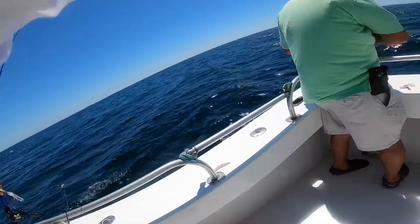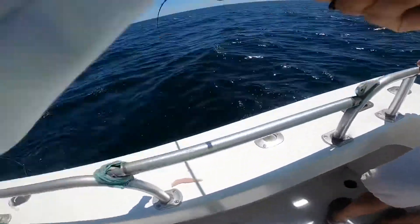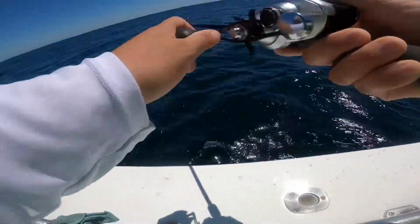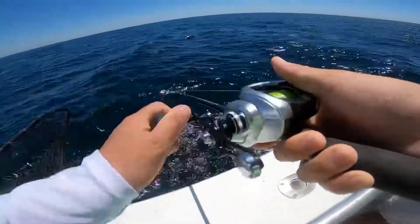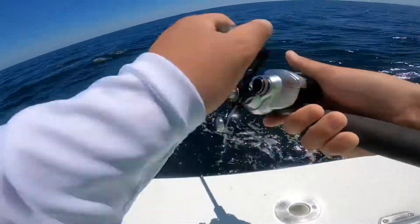There we go, come on, take it back. Come on. Finally. Can I say get the net? Just say it — just get the net.